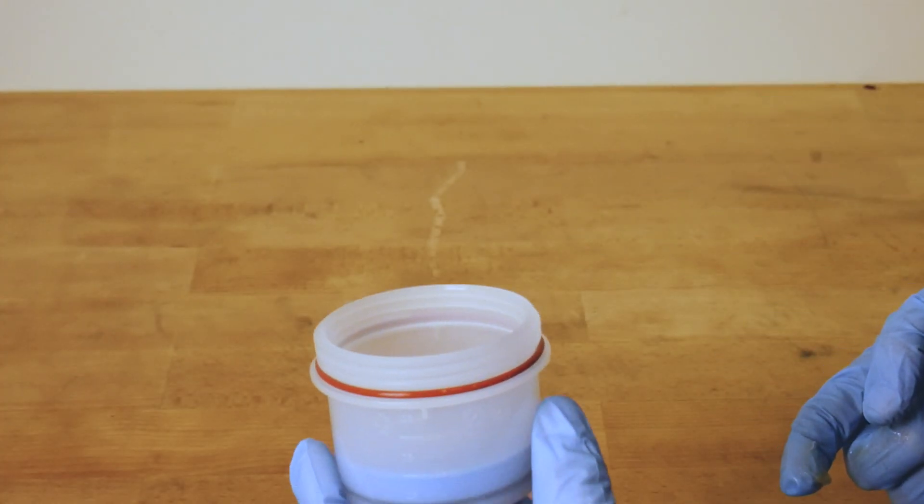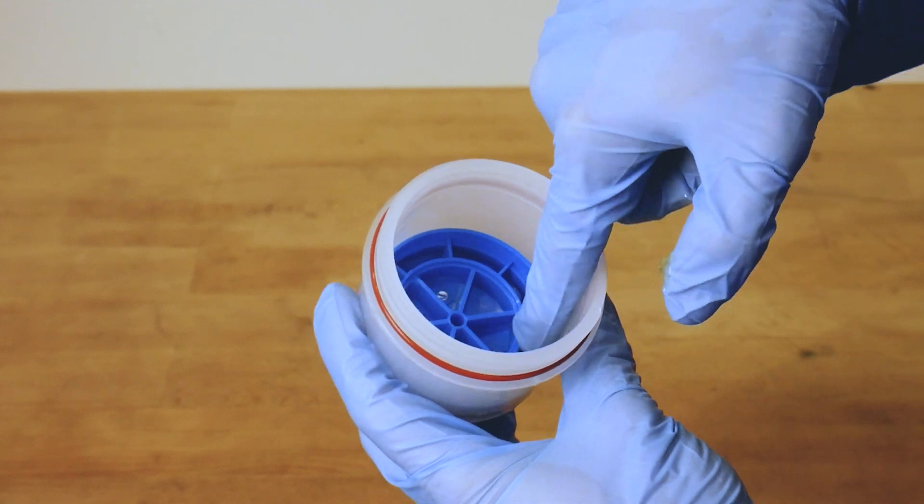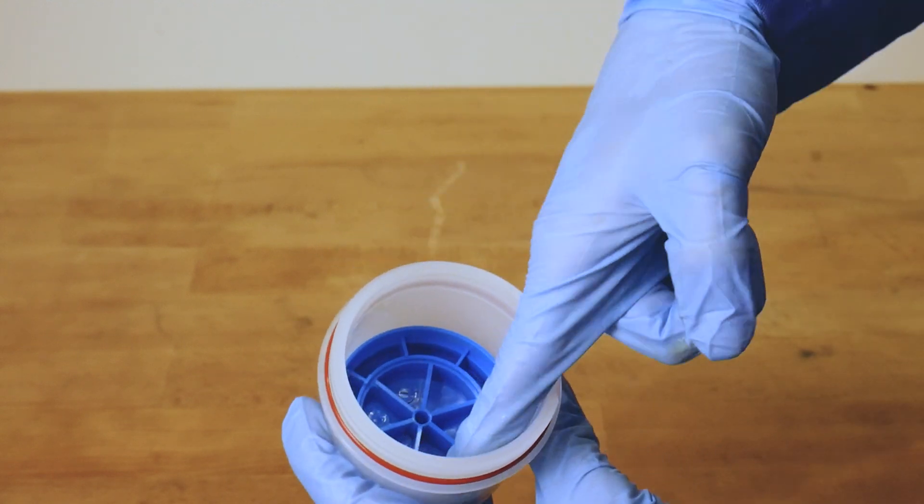Before starting the filling process of an empty cartridge, it is highly recommended to lubricate the cartridge walls to facilitate the movement of the piston during the filling operation.